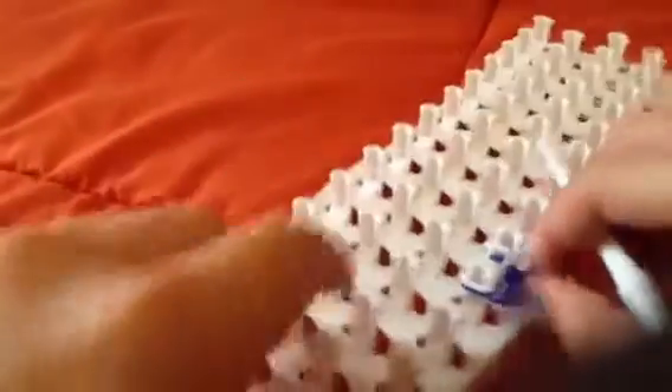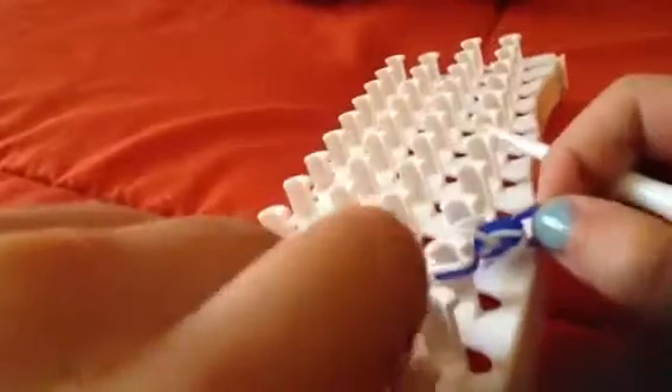I'll try to do a close-up — sorry if it's blurry, but here's my hook. I'm going to hook it up here and bring it to the top, then go to the other side, hook it, and unhook it. As you can see, it's already starting to become a bracelet.